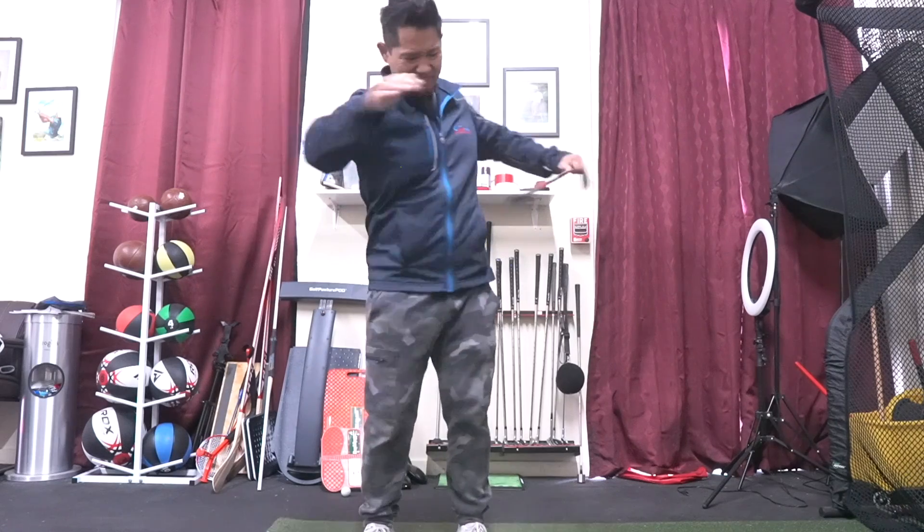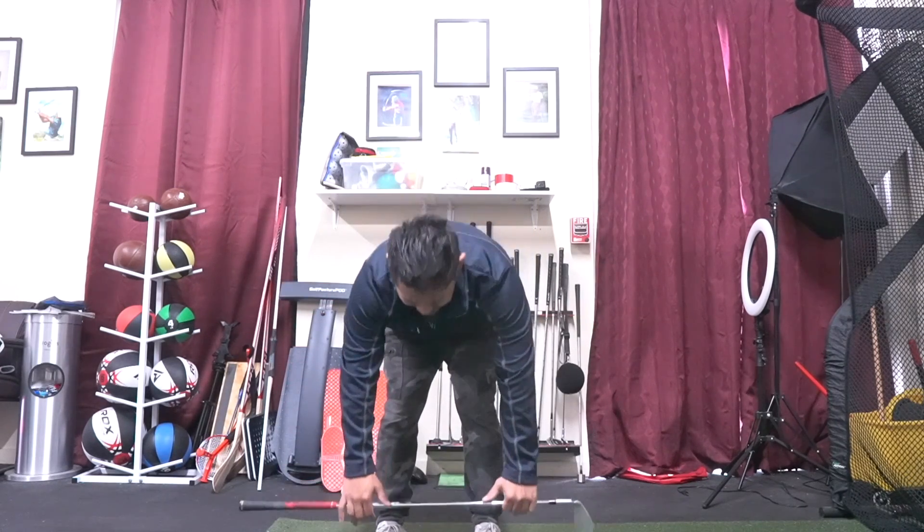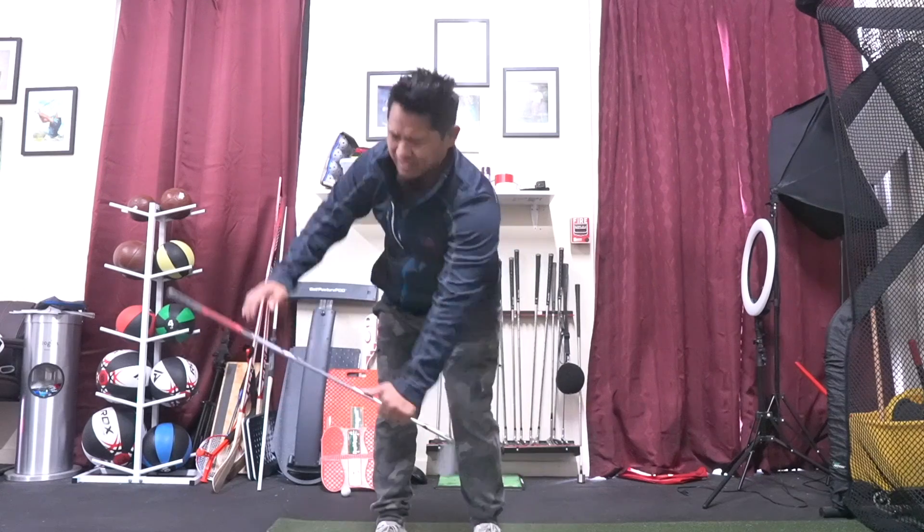There's nothing more frustrating than getting out for a round of golf but it's ruined because you lack flexibility. You stretch every day and it's just not getting better. Today's video I'm going to teach how to improve your flexibility, increase your mobility, and a little bit of strength for your neck, shoulders, and back.